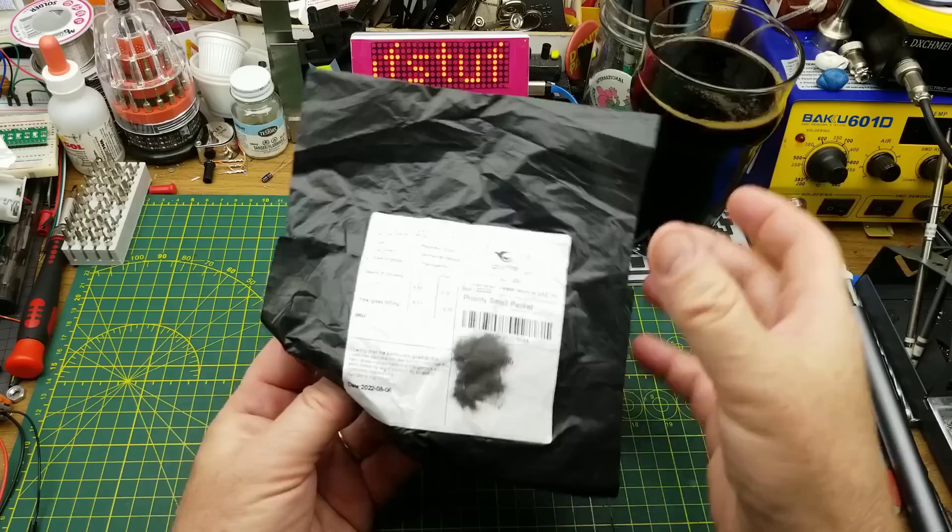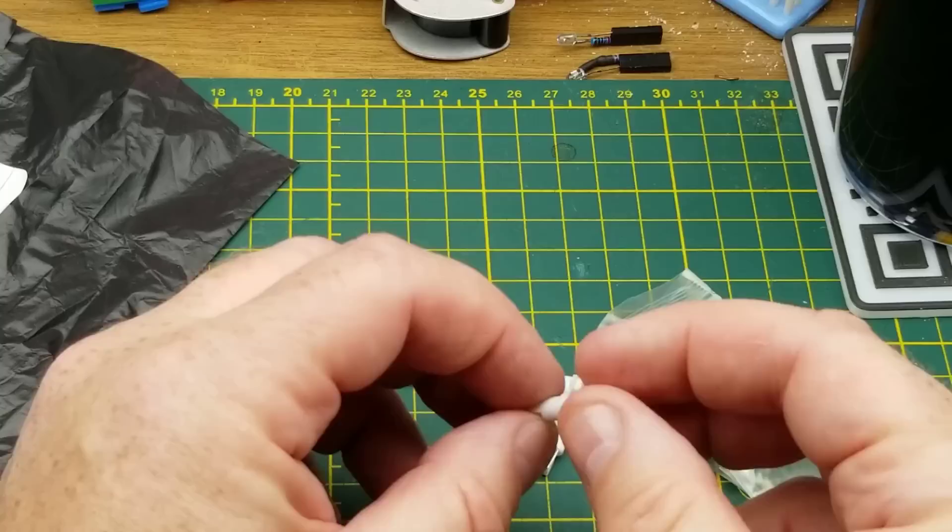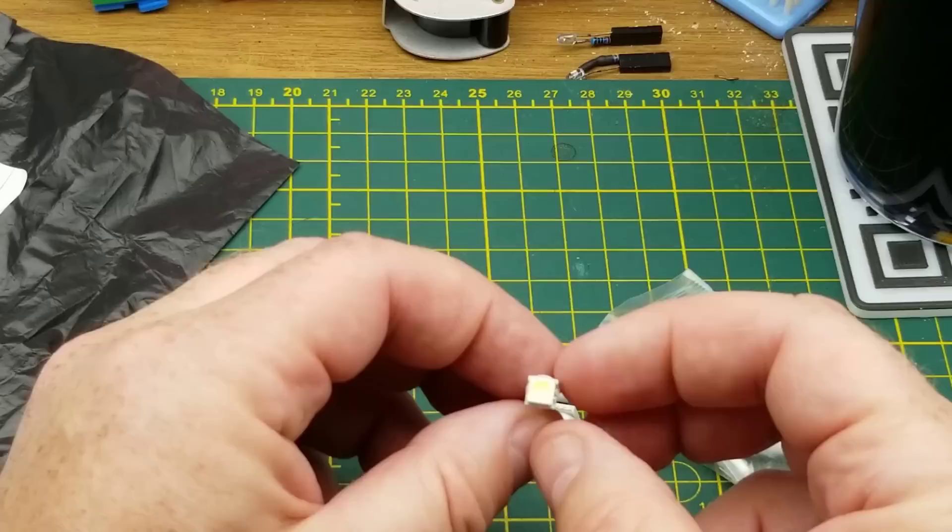The first item says 'instrument lights.' There's not many of them in there either — it's a pretty thin package. Looks like there's about ten of them. These appear to be automotive instrument panel LEDs to replace the little shove-in incandescent lights that backlight the stuff on the dash of your car.